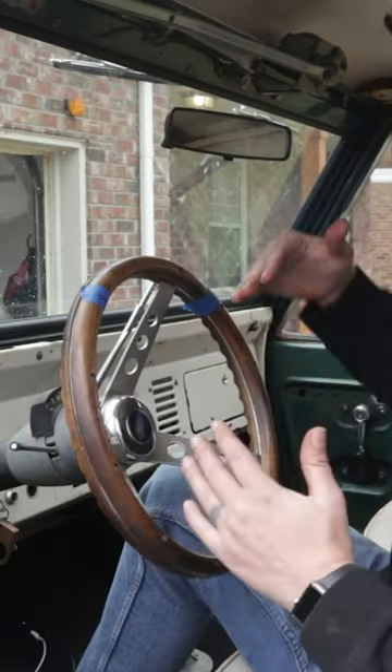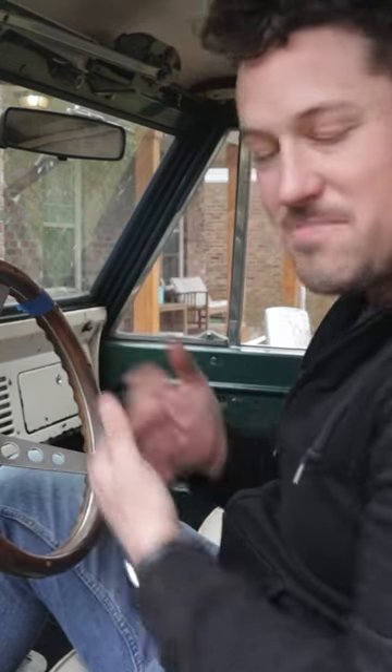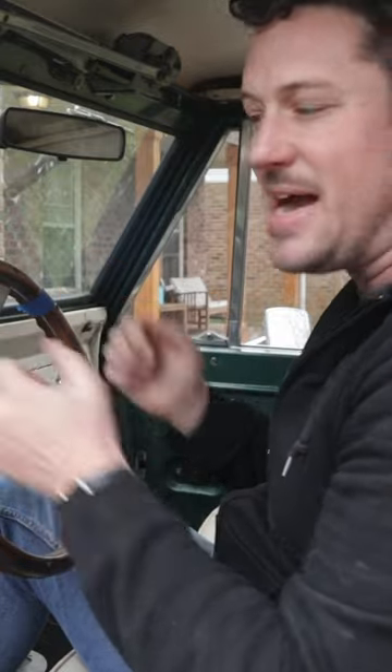This is the center of our steering box under the Bronco. I mean, look at this — my steering wheel is completely off. So what I'm going to do is pull my steering wheel off, straighten it, and put it back on.